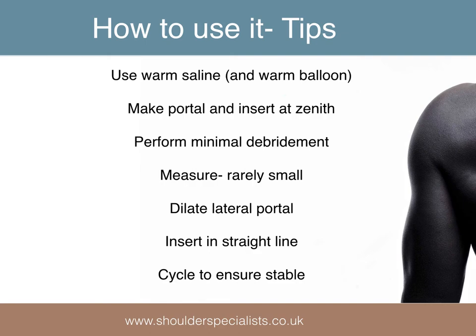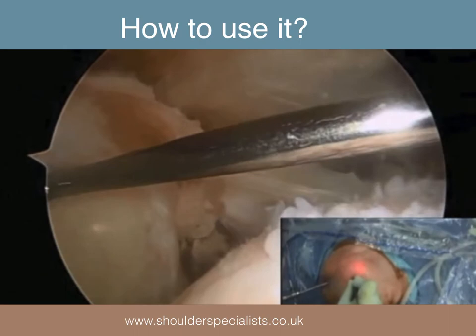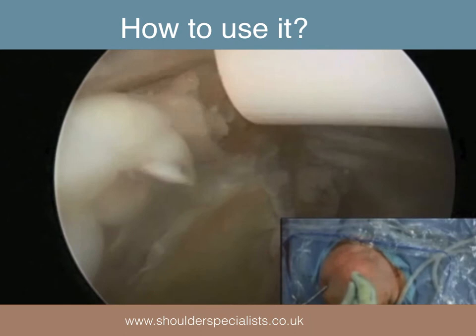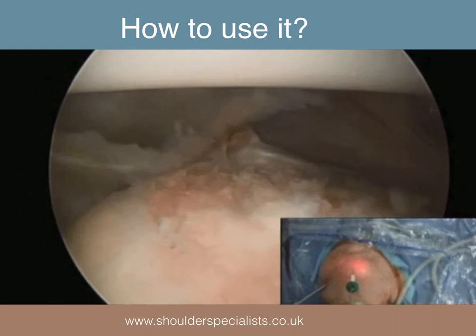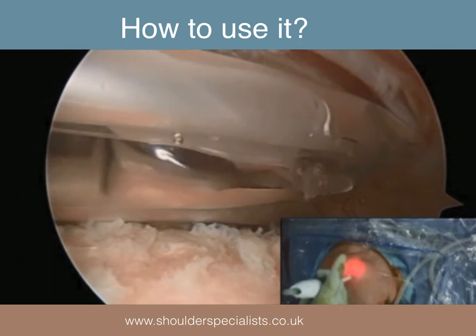It is advisable to cycle the arm a few times whilst observing the inflated balloon to ensure stability. This video of a right shoulder viewed from posterior shows the debridement mainly superior, measurement taken with the skin pinched, smooth insertion of the balloon without any torque on the inserter, placement at the superior most point of the glenoid, withdrawal of the inserter, and inflation.